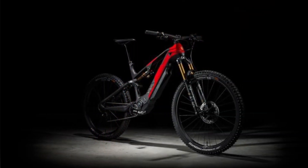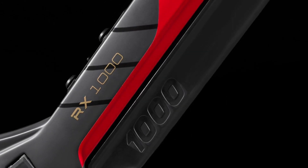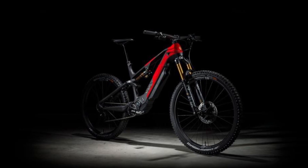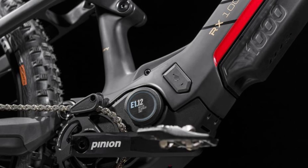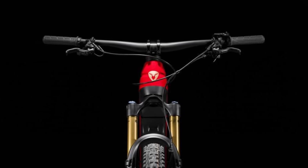The Rottweil X1000E EMTB is a true game changer in the world of electric mountain bikes. With its innovative design and advanced technology, it offers a seamless riding experience like no other. One of the standout features of this bike is the absence of a derailleur. Let's take a closer look at why this is such a significant development.